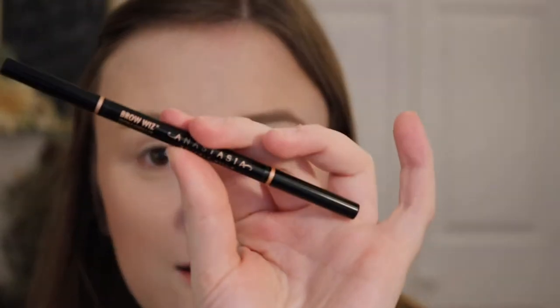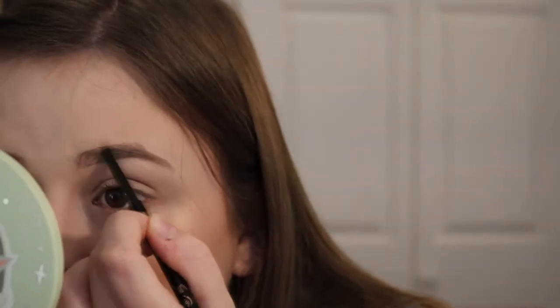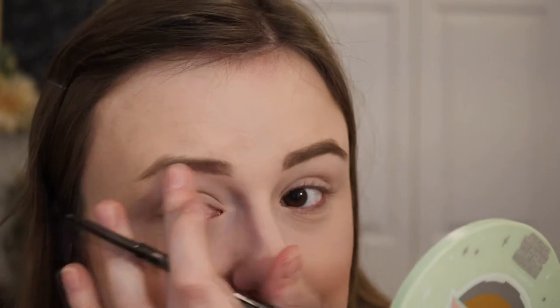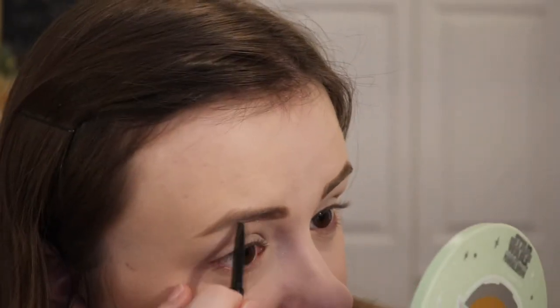We're going to do some brows — I'm going to use my Anastasia brow pencil and just comb up my brows. Oh, it's broken — that's okay, I do have a couple extra because I buy them when they're half off during Ulta's 21 Days of Beauty. I don't think I've ever paid full price for one of these. Good tip: don't pay full price, wait for it to go on sale. I'm in the shade Soft Brown. Let me know what's on your holiday wish list — I'm really curious and getting into buying presents right now. Brows are done.